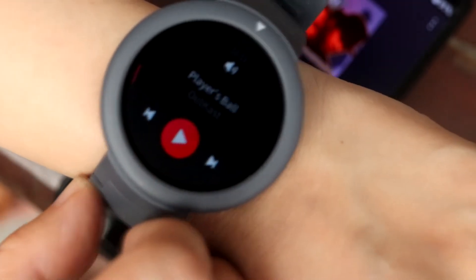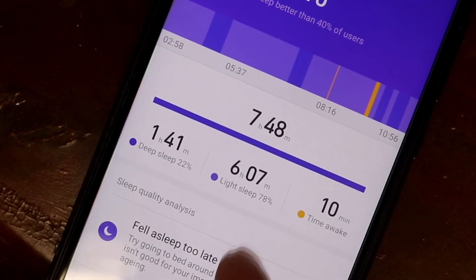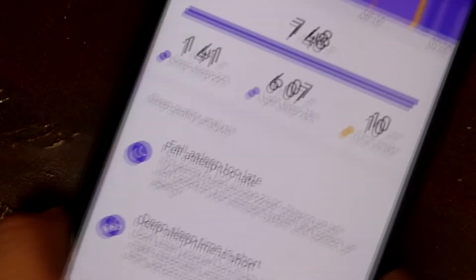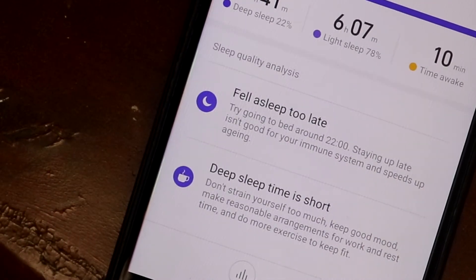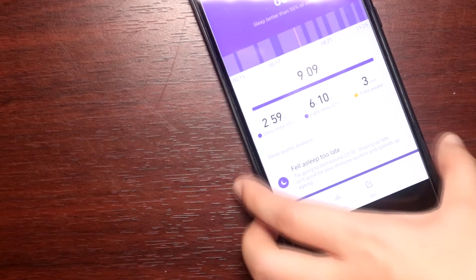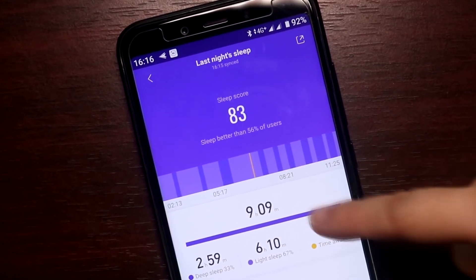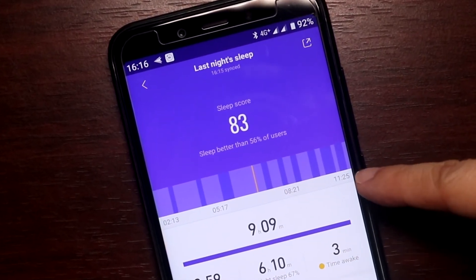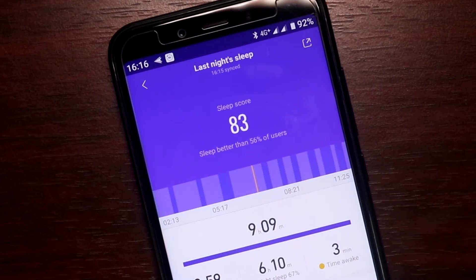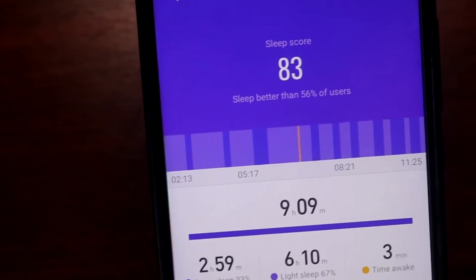The sleep tracking is okay if you've been wearing your watch the entire time before and after sleeping. My first day it was fairly accurate. But I noticed if I don't wear the watch for a couple of hours before I sleep and take it off immediately upon waking up, it still thinks I'm wearing the watch. Since it relies on the accelerometer moving about to detect wakefulness, it thinks I'm still asleep. It auto-detects sleep when the watch hasn't been moving for a while, so if you don't wear the watch for a couple of hours before your bedtime, it thinks you already fell asleep then.